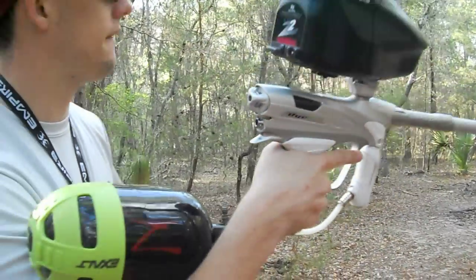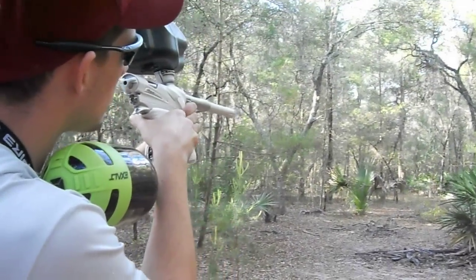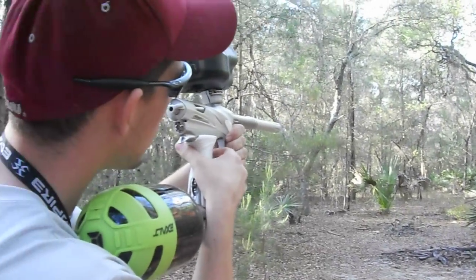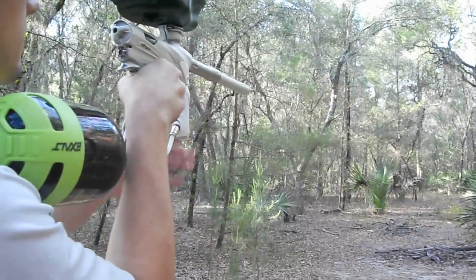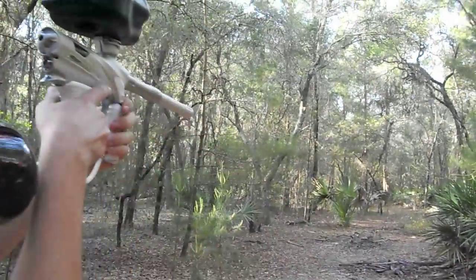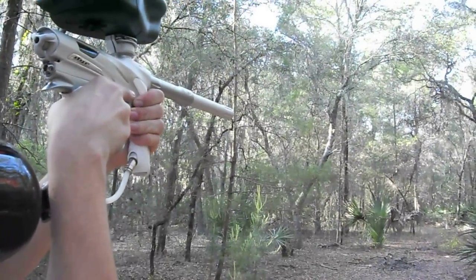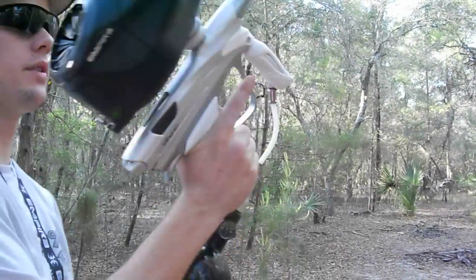Airs up no problems. This thing is just ridiculously smooth with this bolt — you can really tell. Here's the kick. That is the DM-12 with the Billy Wing Bolt.